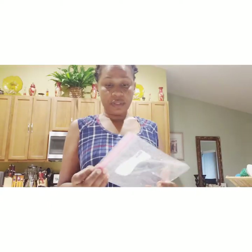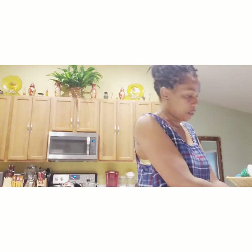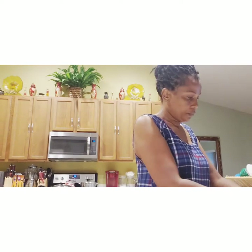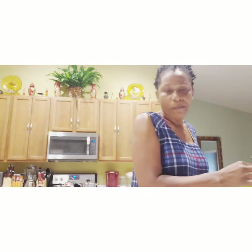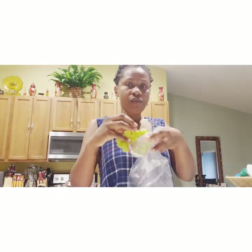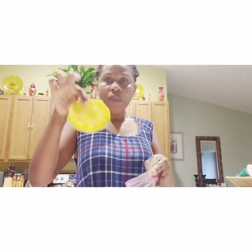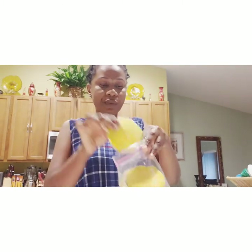Right now I'm going to prepare some stuff to take with me to work. I have some grapes here — I need to have my fruits. My grapes go in here, and some pineapple — a little glass of pineapple.